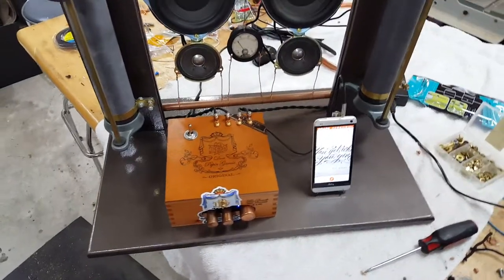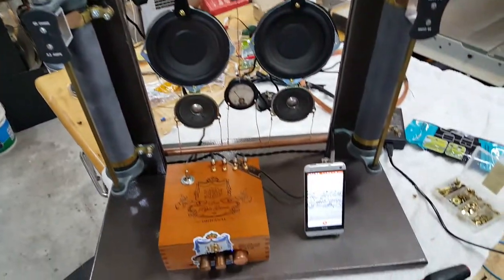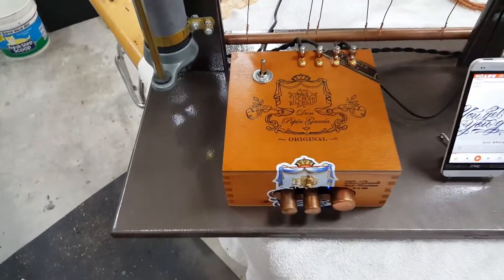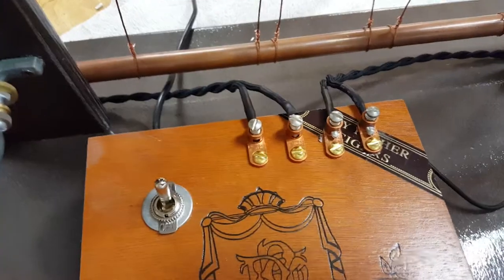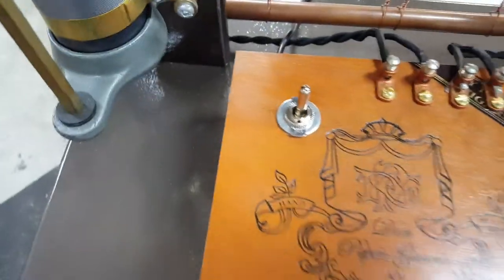Here's the latest weird creation — it's actually an MP3 player, steampunk style. Over on the left here we have the amplifier which is housed in a cigar box and has knobs made out of plumbing fixtures. We have our output lines here which are brass grounding screws and one off switch.